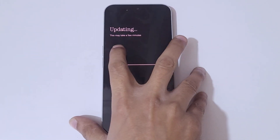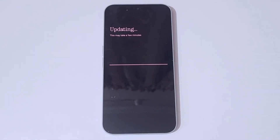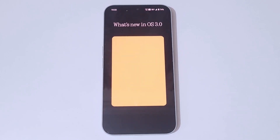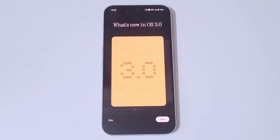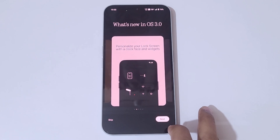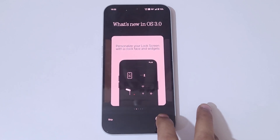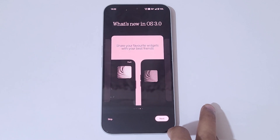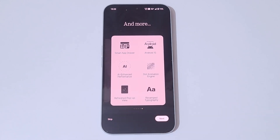You can see 'Updating — this may take a few minutes', so kindly wait. Now you can see 'What's new in OS 3.0'. Tap Next. You can see: personalize your lock screen with a clock face and widgets, rearrange your quick settings easily, share your widgets with your best friends, smart app drawer, Android 15, AINS performance dot animation engine.